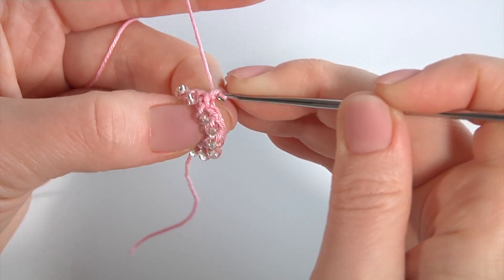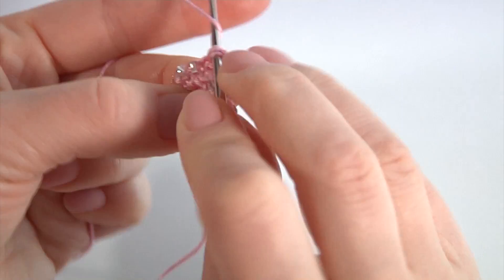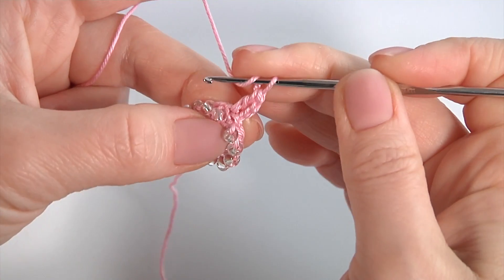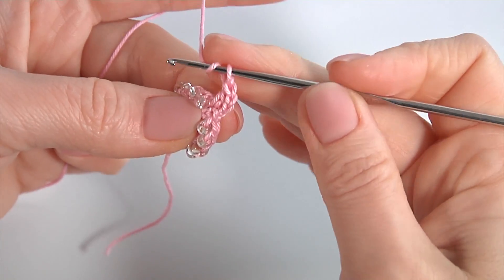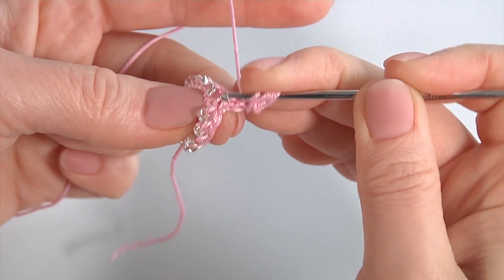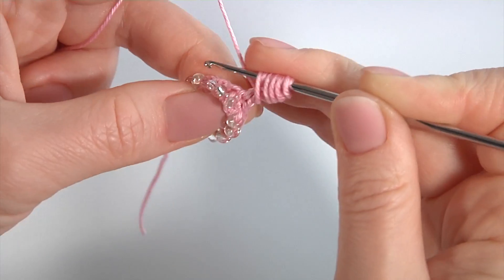Let's crochet round two. Make a chain space of three chains, then yarn over the hook and insert the hook into the same stitch. Make a double crochet — I did three chains instead of the first stitch. Now make a bullion block stitch around this stitch: yarn over the hook, insert the hook around both stitches. In total it should be five of them.